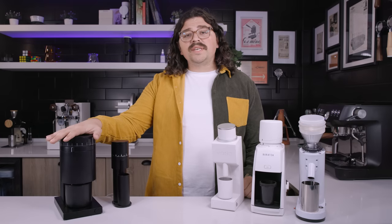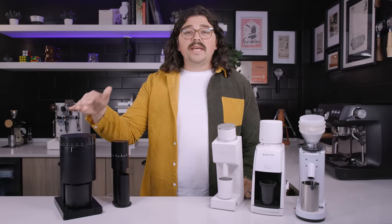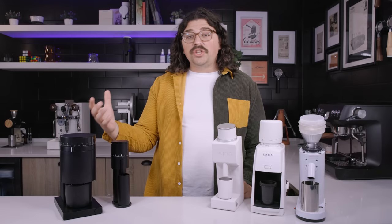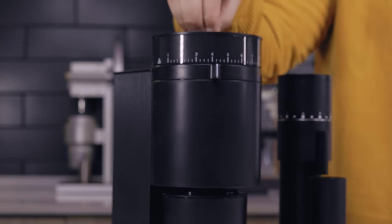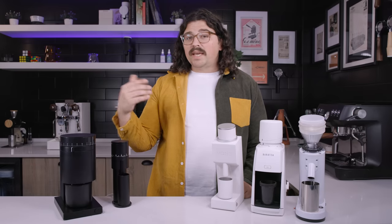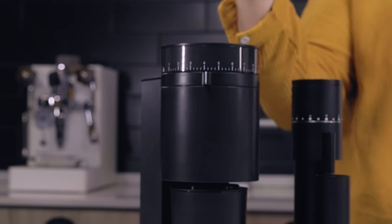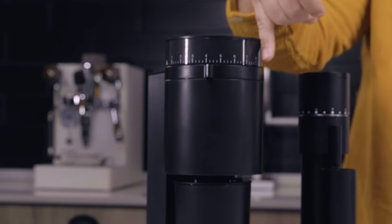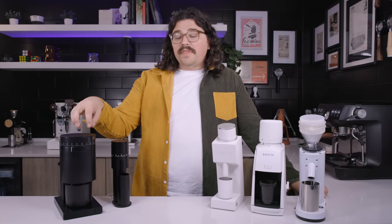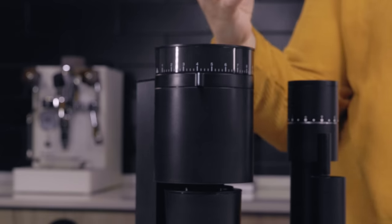The Fellow Opus is the most recently released grinder from Fellow, marketed as a do-it-all grinder at $199 US dollars. It has conical burrs inside that rotate at 350 RPM. The retention is not great, but again we have a pretty cheap price point. It excels really well at filter and has 50 micron adjustment steps, which is pretty decent. They also have a micro adjustment inside which is a little more complex.